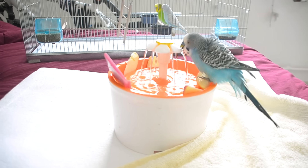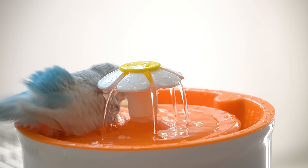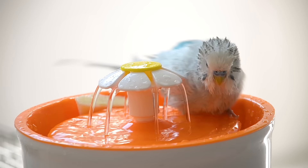Most budgies love taking a bath. It's pretty easy to do, as your budgie will do most of the work by fluffing up her feathers to let the water down near his or her skin.